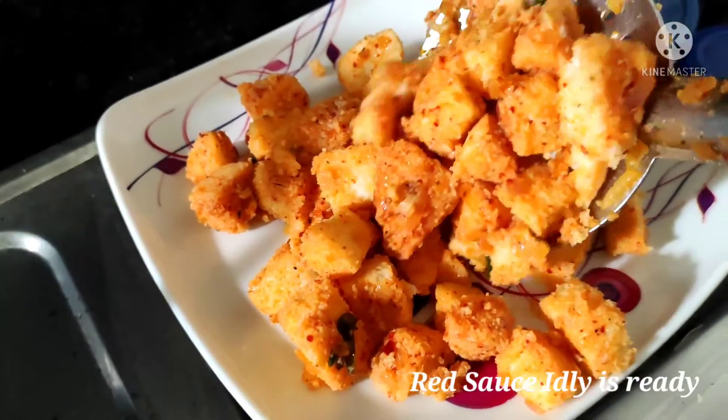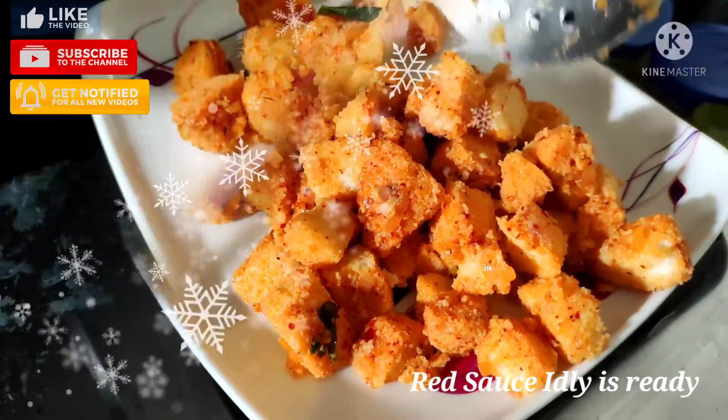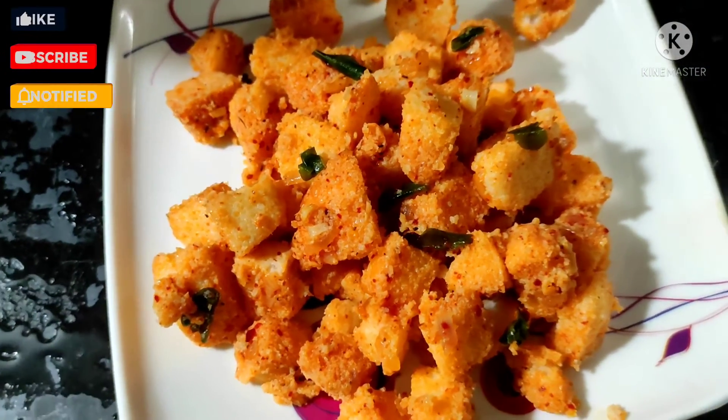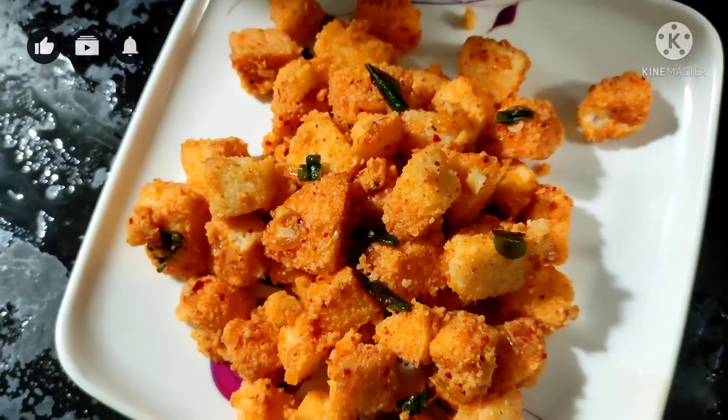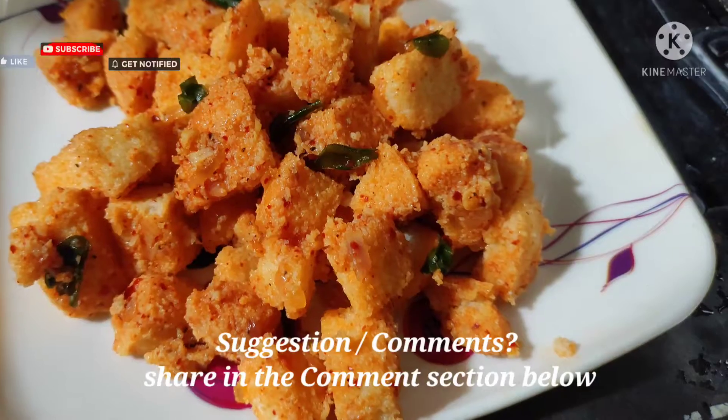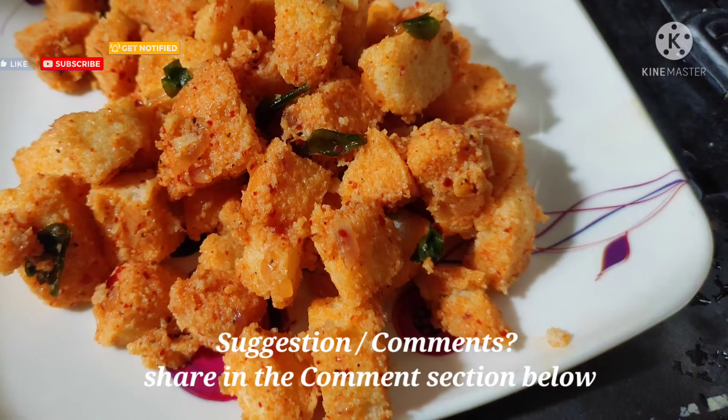Finally, our homemade red sauce idli is ready. Shift it onto a plate and serve it hot. This red sauce can also be used in pasta. If you like this recipe, do share with your friends and family, give it a try, and share your suggestions or comments in the comment section below. Thank you for watching!